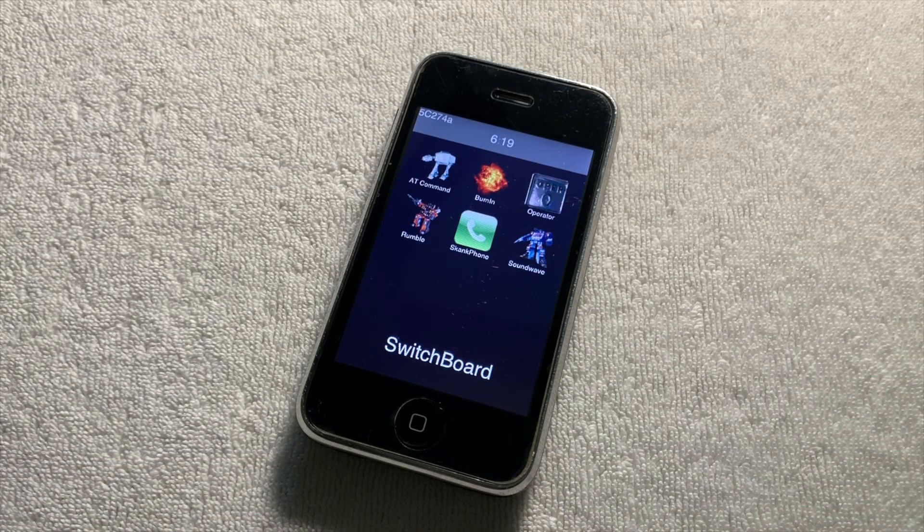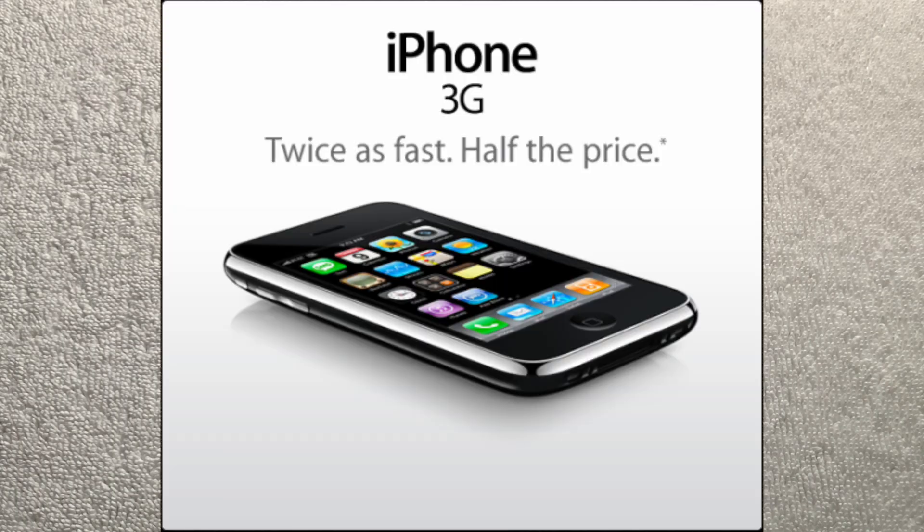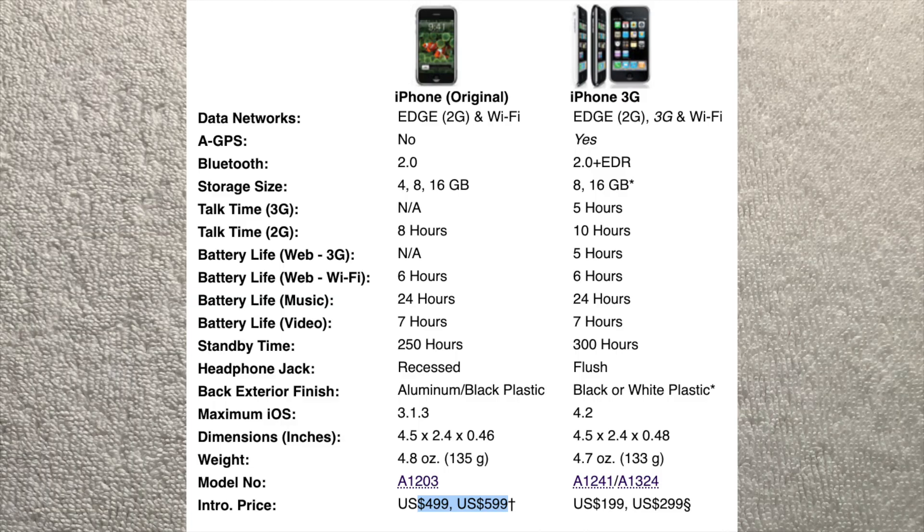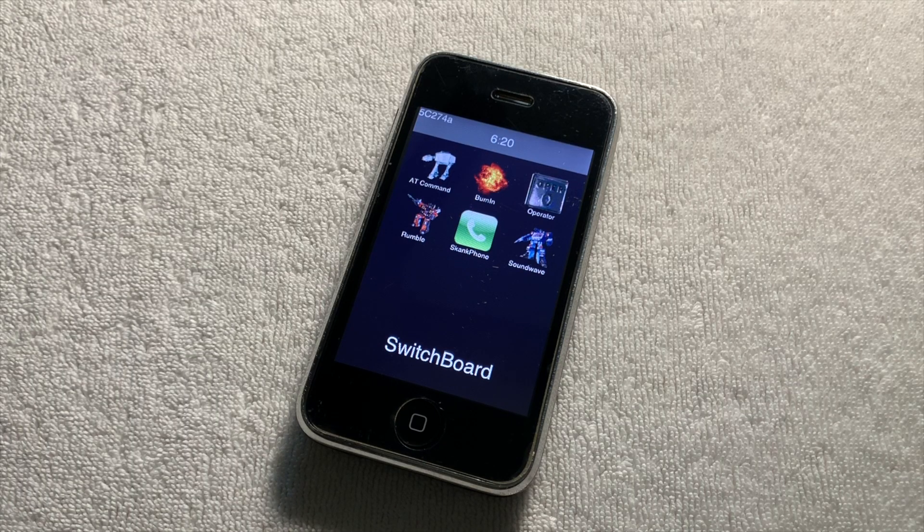The iPhone 3G, being the second model of iPhone Apple ever made, was exactly what the tagline for it claimed: twice the speed for half the price. With the new price point, it made it accessible to a lot more users, because more people could afford it instead of the pretty expensive first generation iPhone. But with cutting down the price yet making it faster, hardware revisions needed to be made.